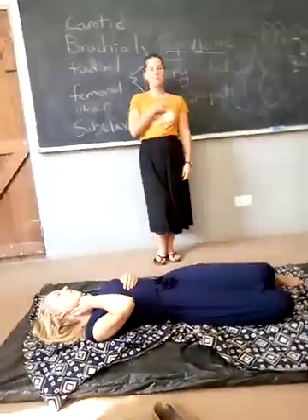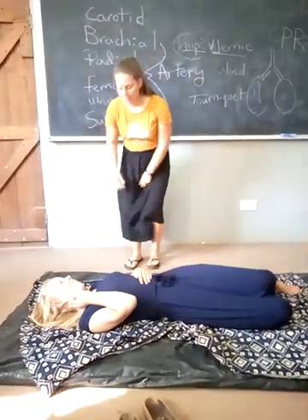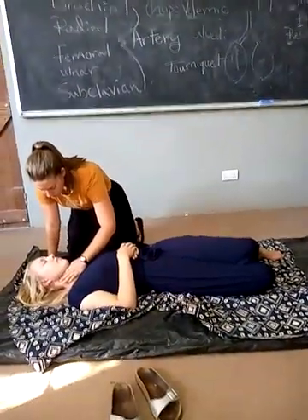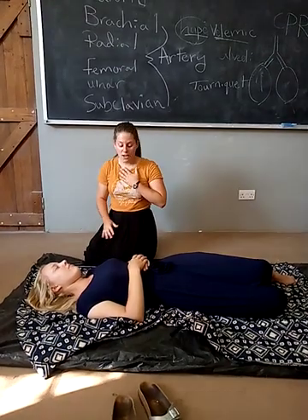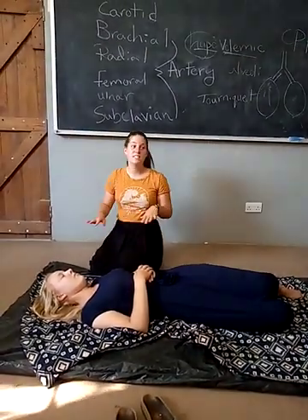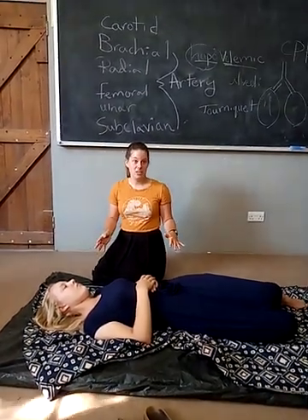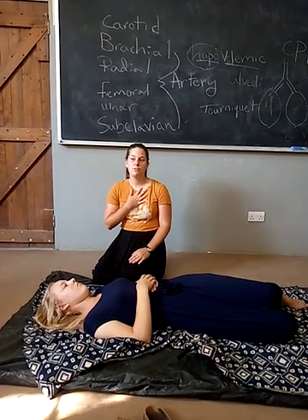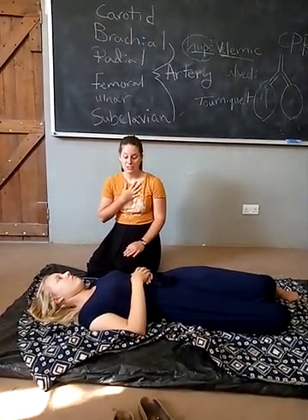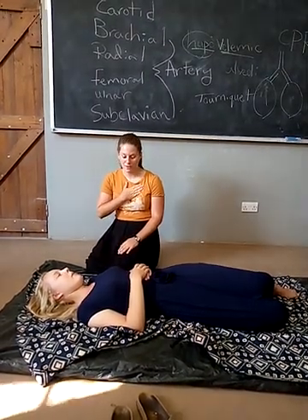Do you guys understand when I say pulse? That's the blood pumping through your arteries and your heart. So if you have a pulse, that means your heart's pumping. If you don't have a pulse, it means your heart's not pumping — so that's what I'm checking for. I'm going to see if she has a pulse. She doesn't have a pulse. Checking for breathing and for the pulse should take no longer than 10 seconds, because I want to get her the help she needs as soon as possible. If you don't have oxygen for three to four minutes, you die. I need to get her heart pumping again.